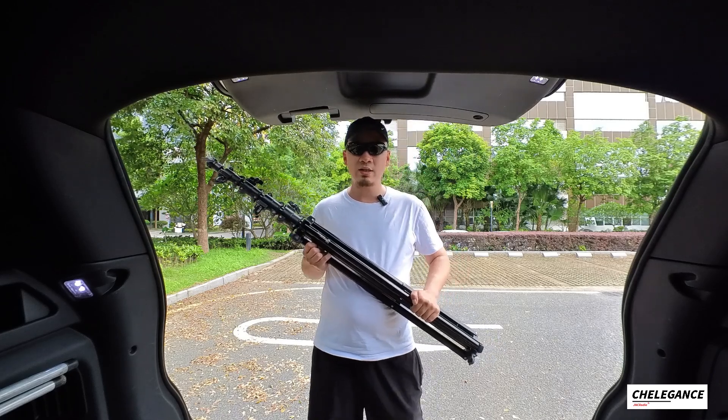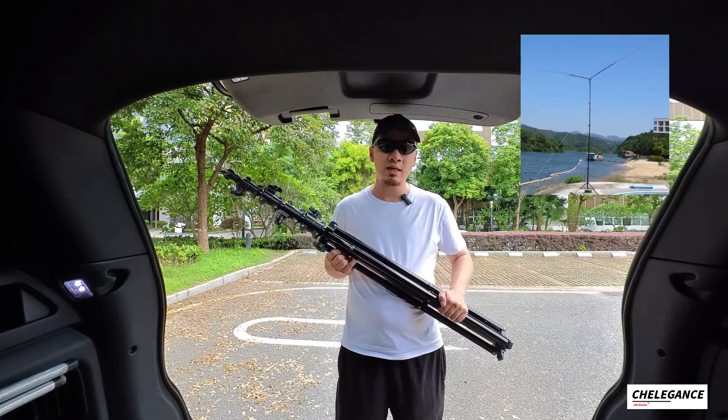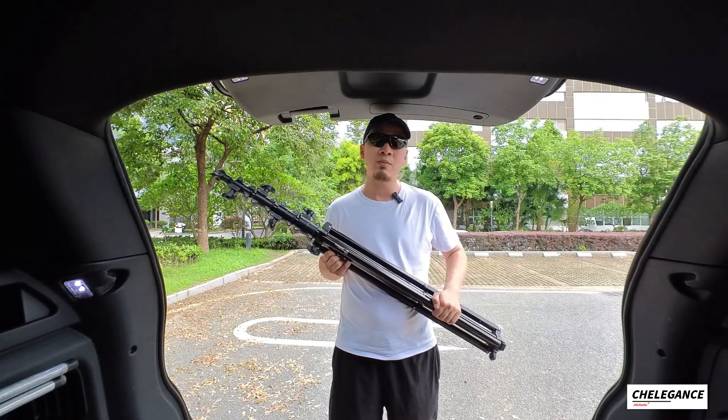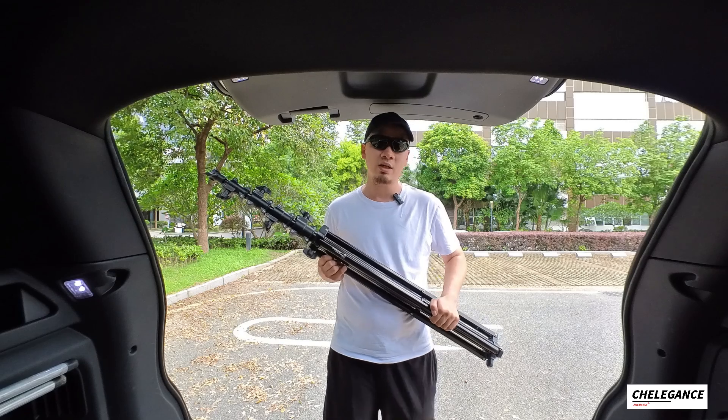As we know, some of our antennas like dipole antennas, Yagi antennas, and Hexpin antennas — when you're trying to set them up, you need some height. You need an antenna mast or antenna support.